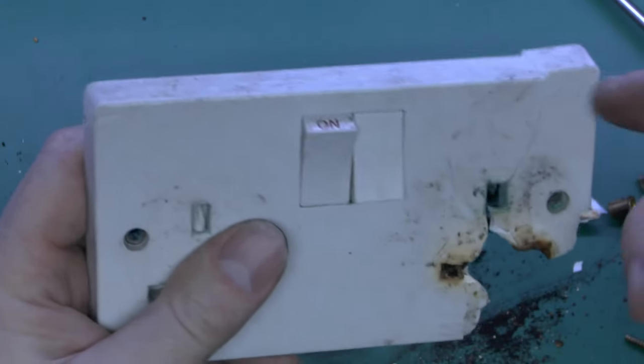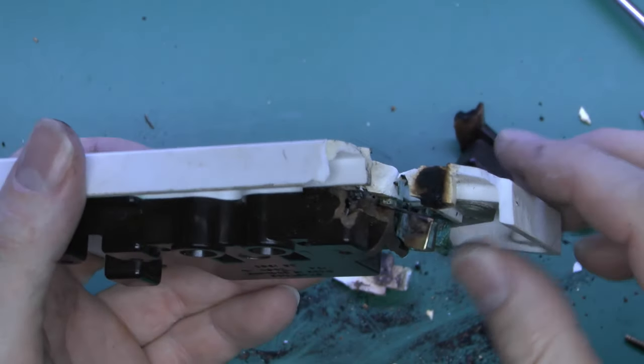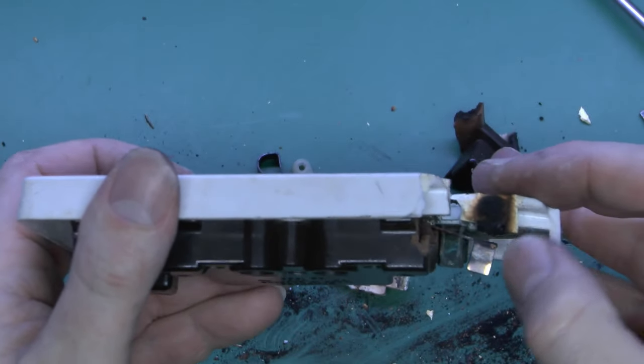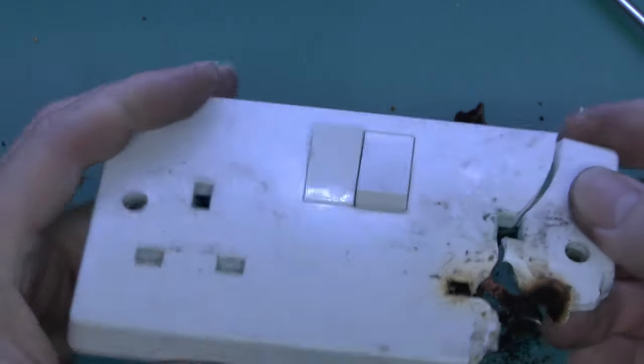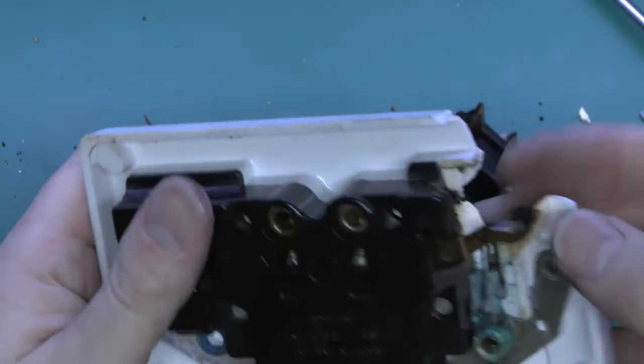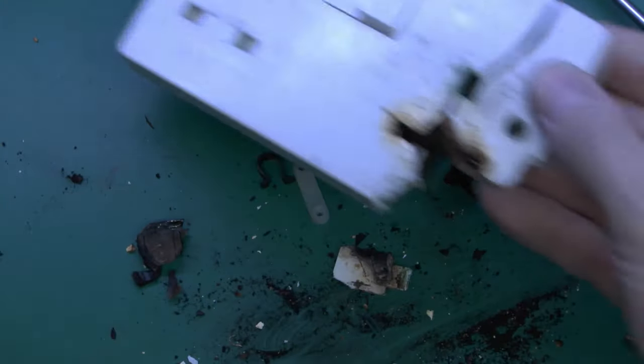However, one point about this is that because of the material these are made of, they don't actually set on fire or melt. It's the sort of plastic which does just char like this, and then obviously eventually it will become brittle and be damaged. But certainly, although it's obviously failed, it has failed in a reasonably safe fashion.